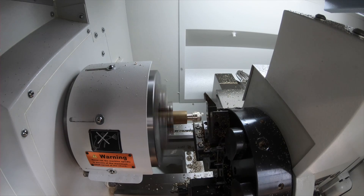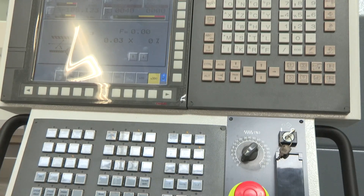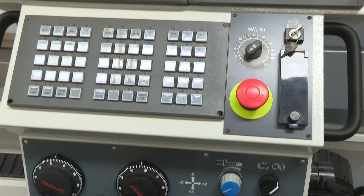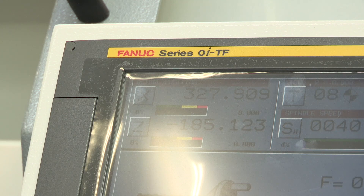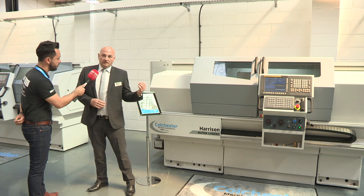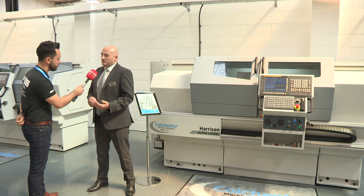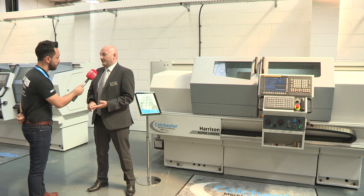It's a very compact lathe powered by FANUC. All of the machines are standardised, predominantly using FANUC — we fit FANUC or OITF across the range of machines, with an option of the Siemens 828D control. So this is a combination CNC lathe that can be used in manual operating mode or in full CNC with the FANUC OITF control system.